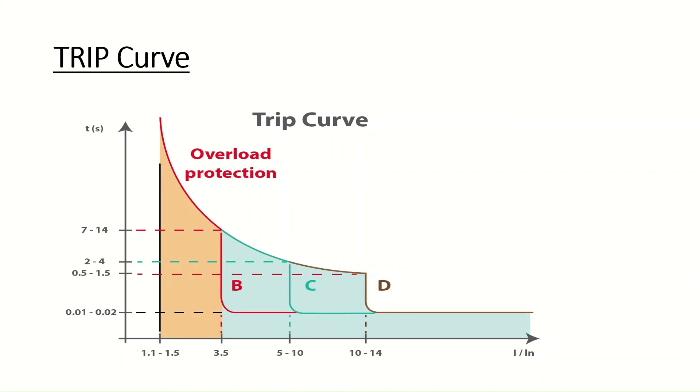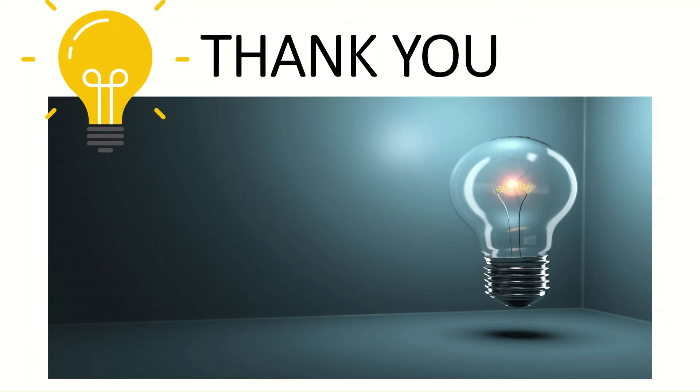Next is the trip curve of the MCCB, which shows how the MCCB operates over time relative to inrush current. This curve is applicable only to Class B, Class C, and Class D MCCBs. In the next video, you can learn about types of MCCB, specifications, uses, and more. Please subscribe to my channel. Thank you for your interest — hope you learned something new in this video.